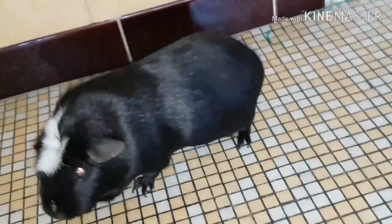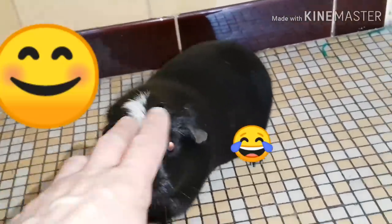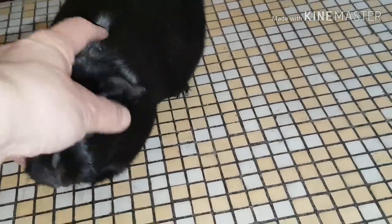Par contre, c'est pareil pour leurs griffes : il faut souvent leur couper leurs petites griffes. Je vous conseille de tenir votre cochon d'Inde et que quelqu'un d'autre lui coupe les griffes. Ce sont des ciseaux spéciaux aussi.